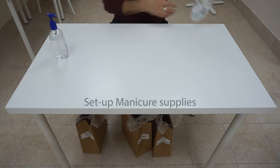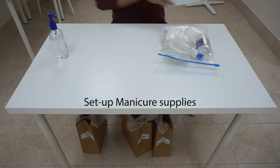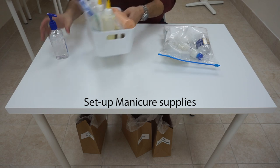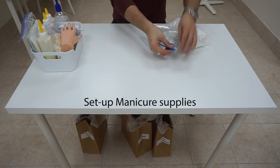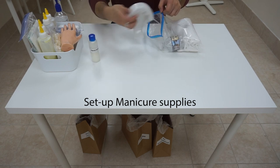Now go and take out your manicure supply kit and your universal supply box. Set that aside and then lay out your supplies for the manicure.